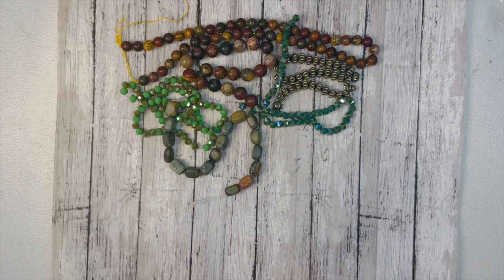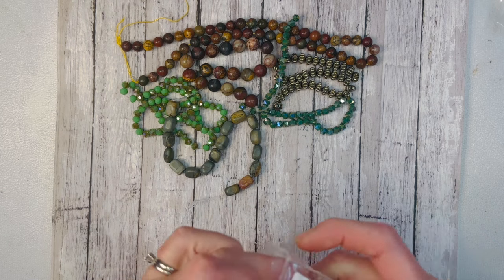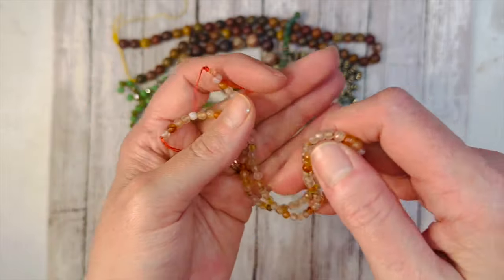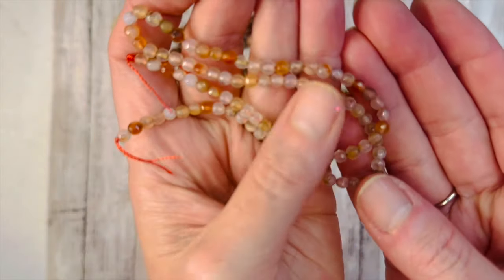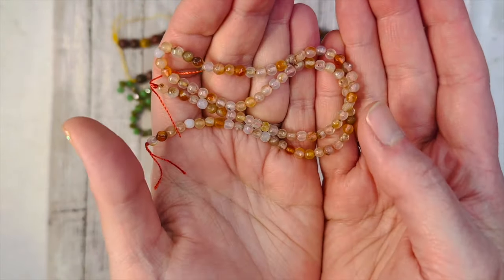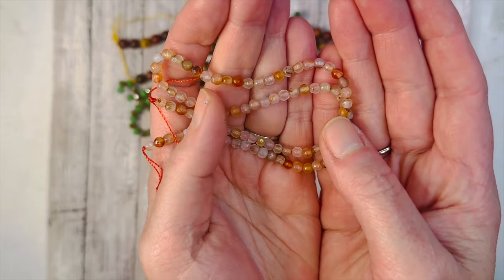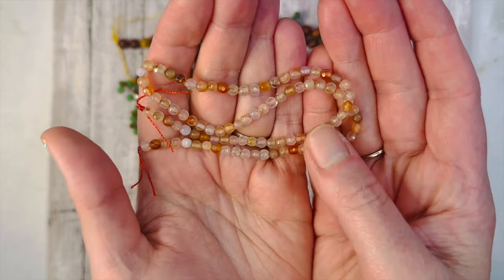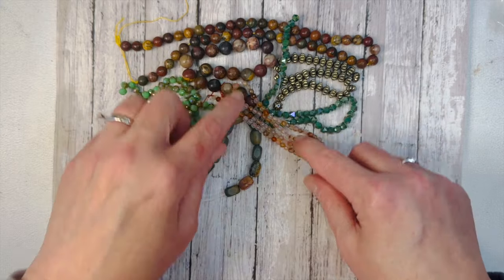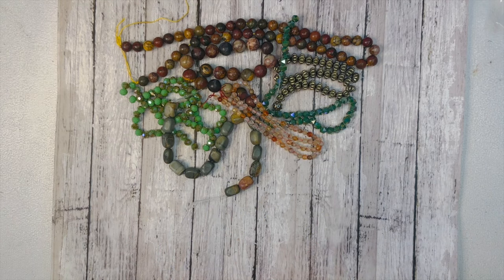Next we have 4mm faceted agate — dyed and heated — round beads, and you get a 14.5-inch strand. These are really, really pretty. The facets are so small but look at that. There are a few less orange ones and more of that opaque white to clear, which I can really embrace since there's already so much color in this box. It gives you a little subtlety.